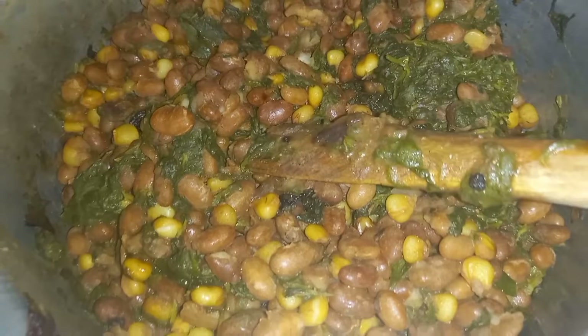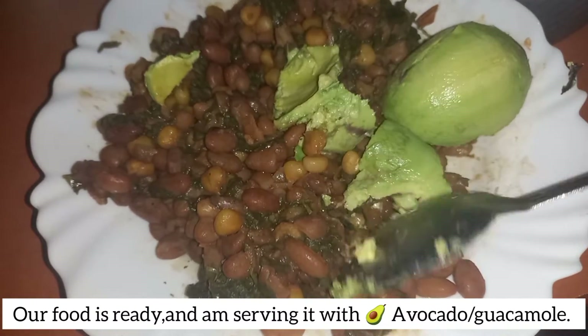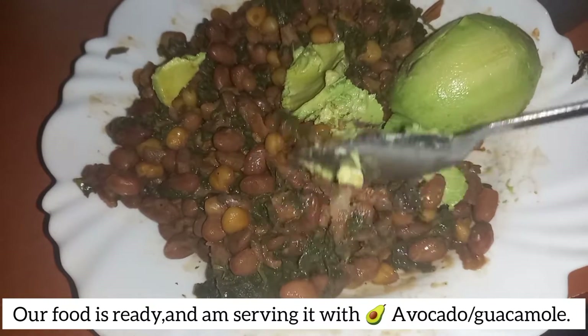This is how our food looks like. I've mixed it and I'm taking it with avocado — this is what we call avocado, or guacamole.